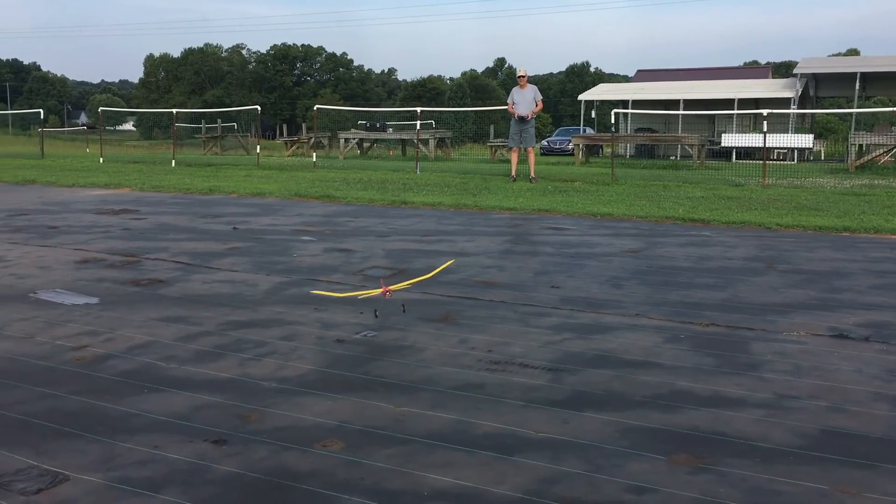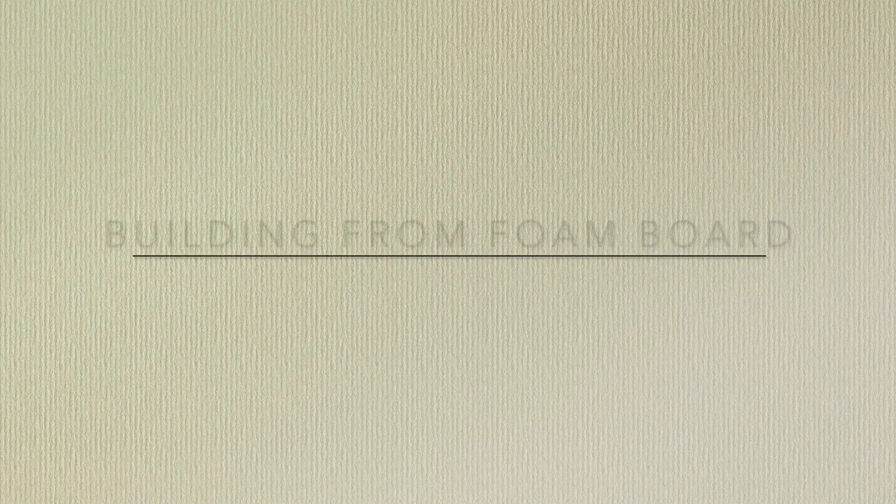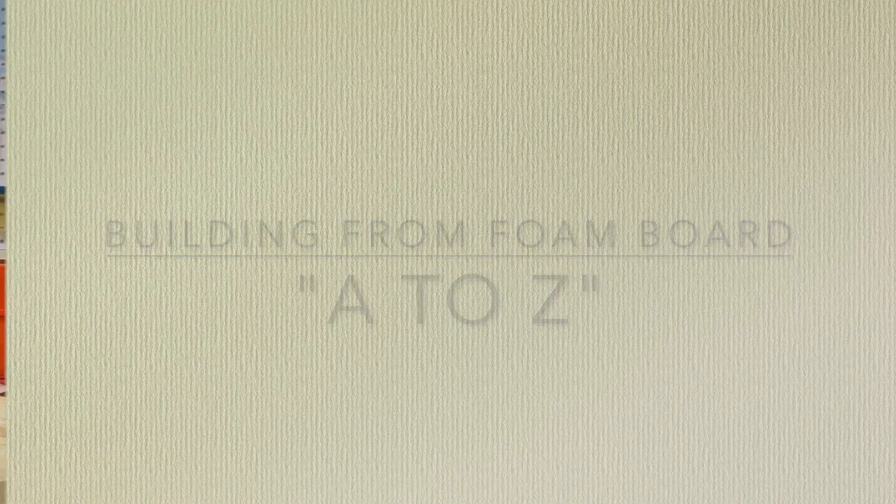Hi, I'm Tim. Please join me in this video as I'll discuss building foam board RC airplanes A to Z. Let's get to it. Let's take a quick look at some of the foam board airplanes I've built over the past couple of years.